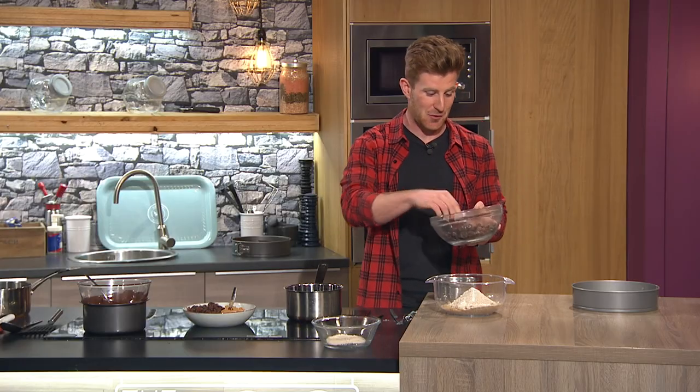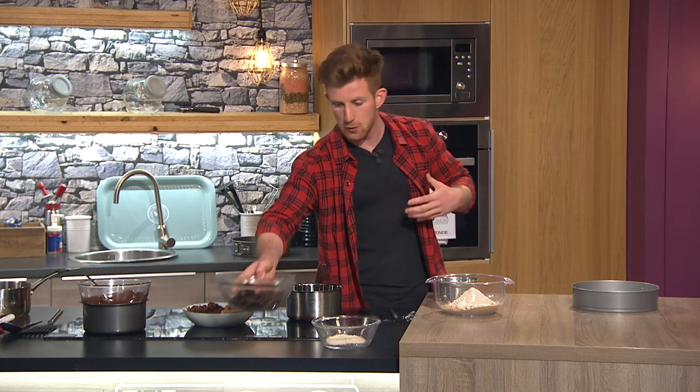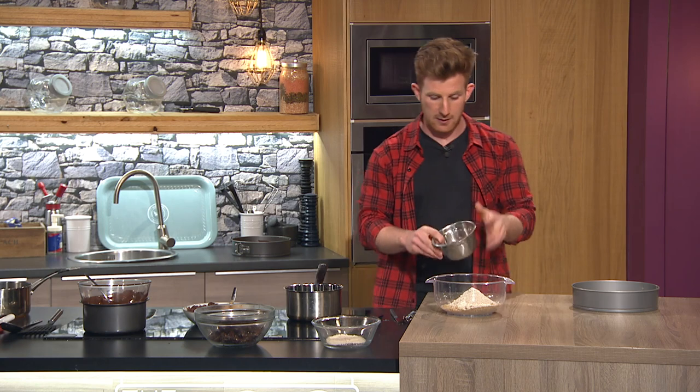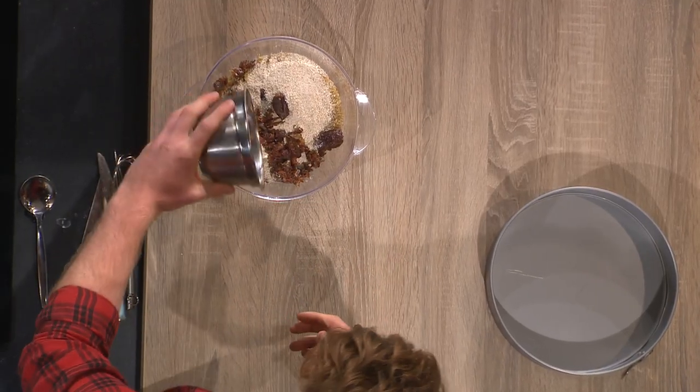The star of the show throughout the whole dish are medjool dates - they're nature's candy. They're dried fruit, like raisins or figs, and they give a really kind of caramel-like flavor when you blitz them up. I've blended them down as well - they'll be used in the filling too, but it's nice to pop a little bit into the base as well.